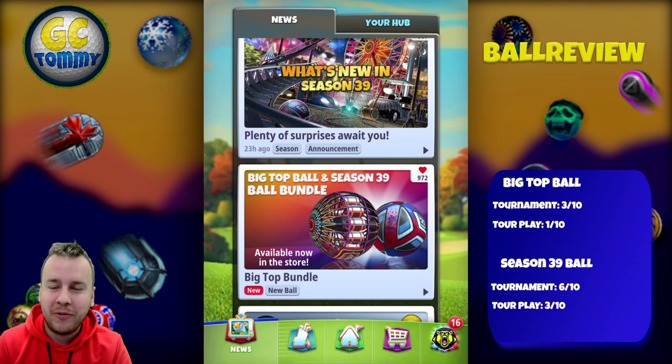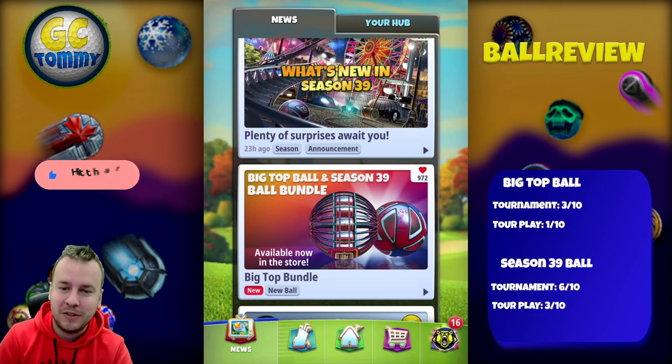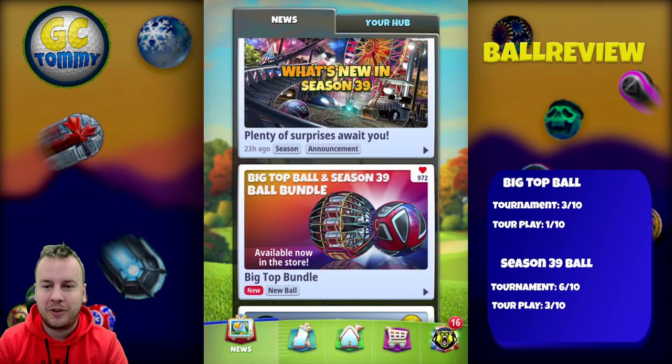Hello everybody and welcome to another ball review here on the Golf Clash Tommy YouTube channel — this time for the big top bundle including the Big Top Ball and the Season 39 Ball. Before we take a look at those two, make sure you hit that like button, subscribe to the channel, and turn on notifications. Get the ultimate tournament guide for Pro, Expert, and/or Master at patreon.com/golfclashtommy, link directly in the description below.